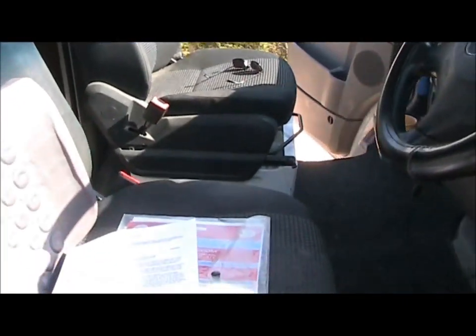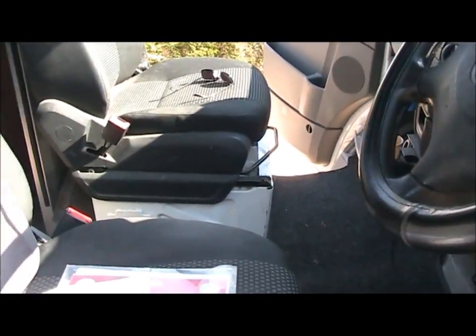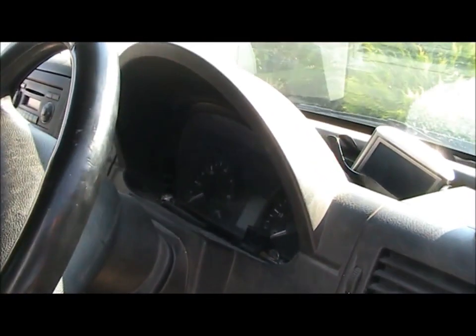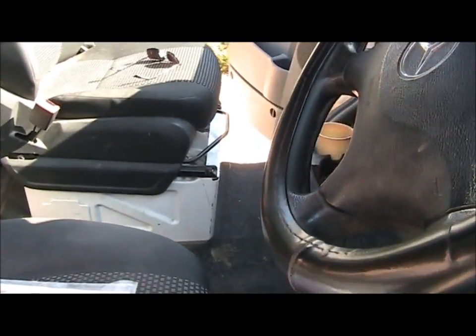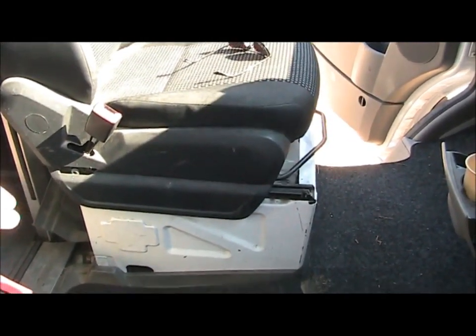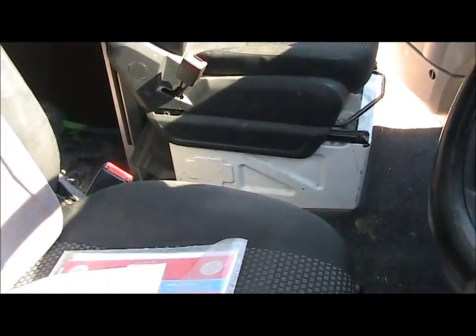When we changed the seats over from a double bench seat to a single, the computer said no. We had this warning light come up on the dashboard and it was permanently on. It's because there's no seat belt in the middle — it says it doesn't recognize the seat belt tensioner, so it puts this warning light on and it won't turn off. You can never get it off ever again.